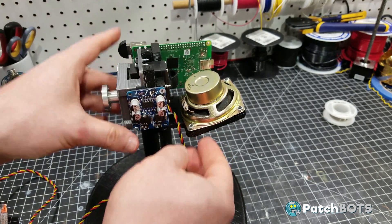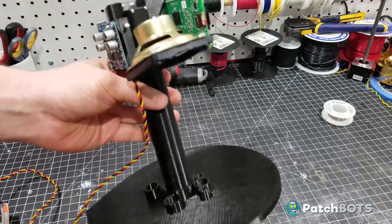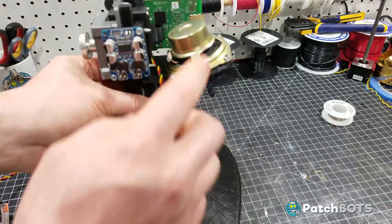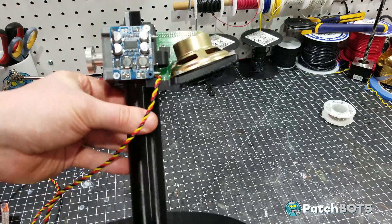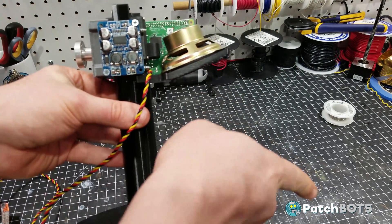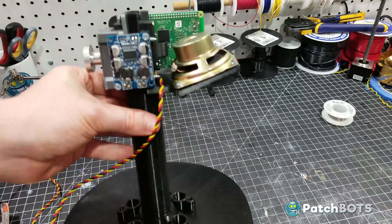Last time I kind of just used a speaker I had laying around and everyone was asking me what kind it was and I didn't have a very good answer. So this is one you can purchase right off Amazon — I'll put a link in the description. I also made that mount a little tilted to kind of direct the sound out and off to the side of the droid.